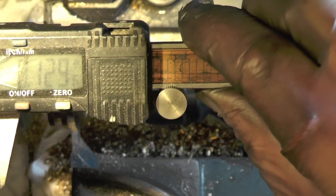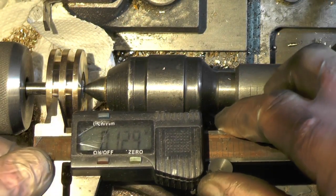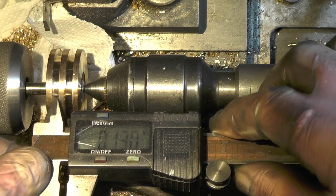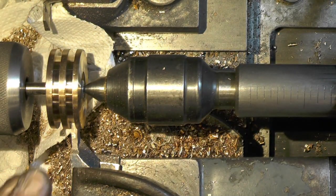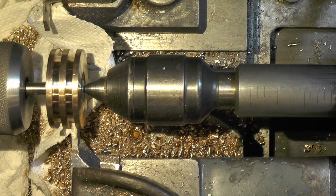That's 129 and a half — that's that one done. And measuring this one, that's 130. So I'll just take the burrs off the corners and then that one's finished.